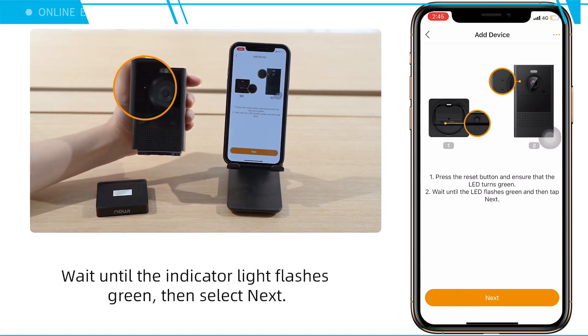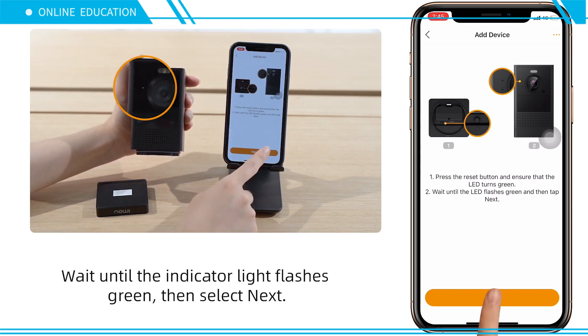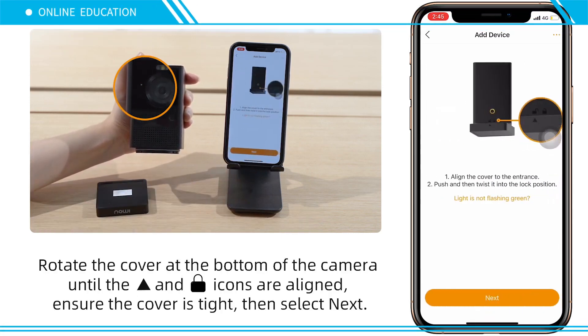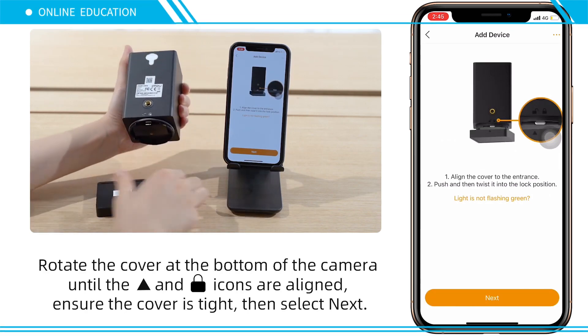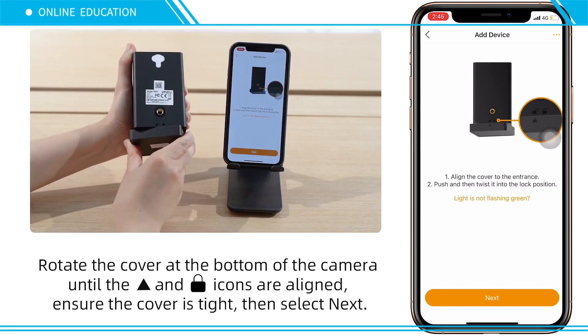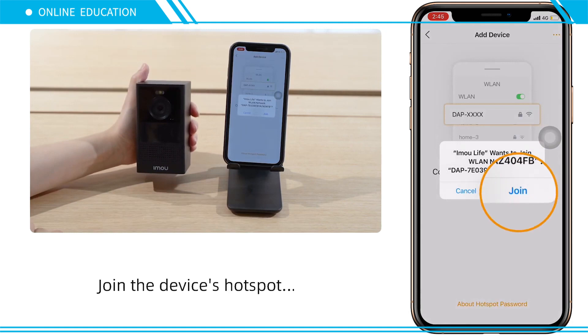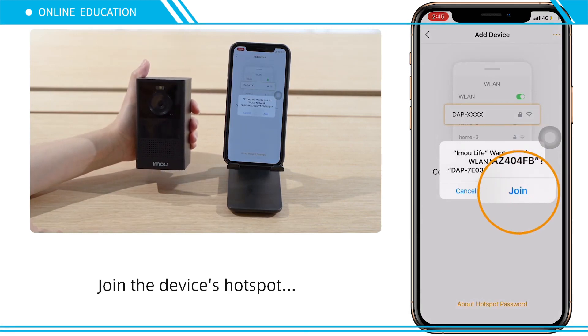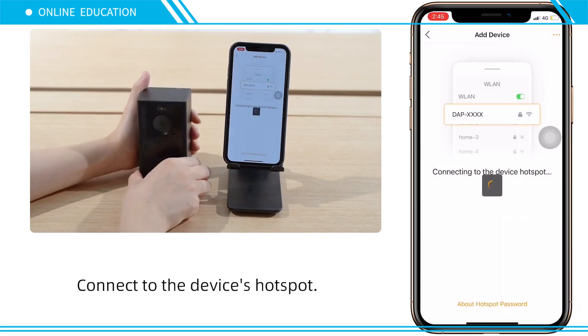Wait until the indicator light flashes green, then select Next. Rotate the cover at the bottom of the camera until the icons are aligned, ensure the cover is tight, then select Next to join the device's hotspot. Connect to the device's hotspot.